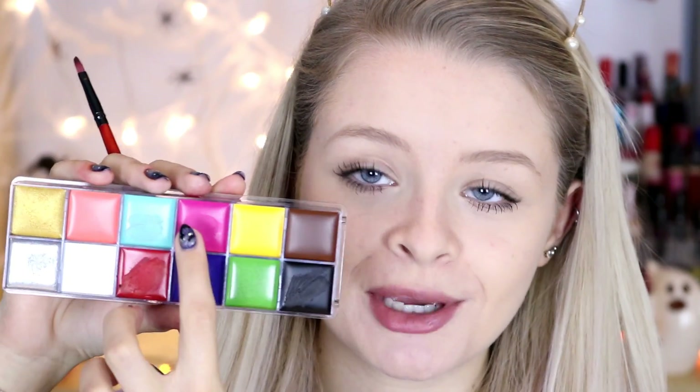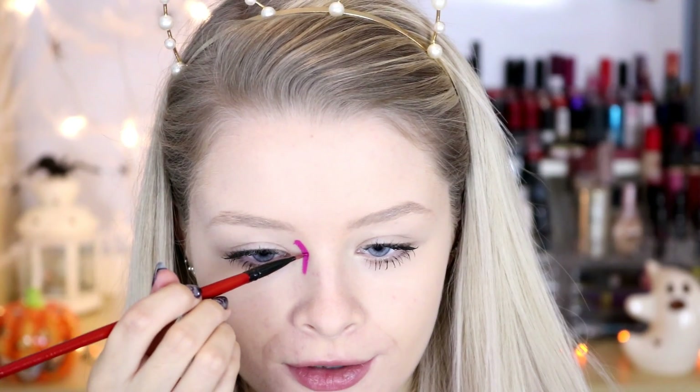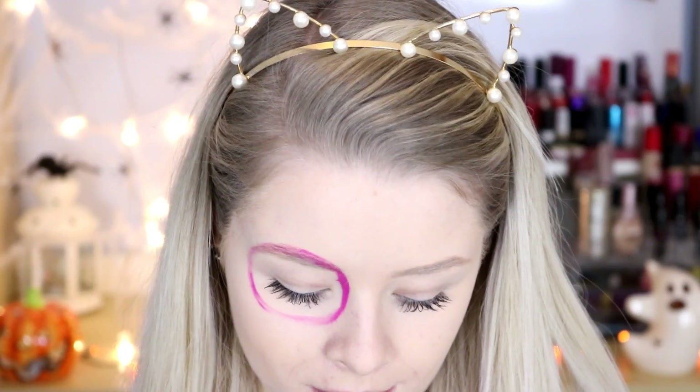The first colour I'm going to use is this hot pink one here. I've got a kind of lip brush and this is going to go around my eyes. I'm just going to create the outline of a circle, doing that roughly and then going back to fill it in.